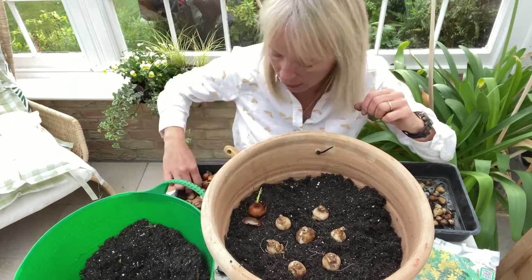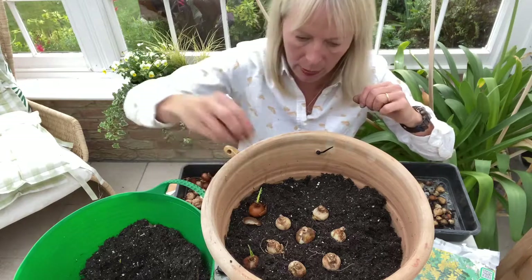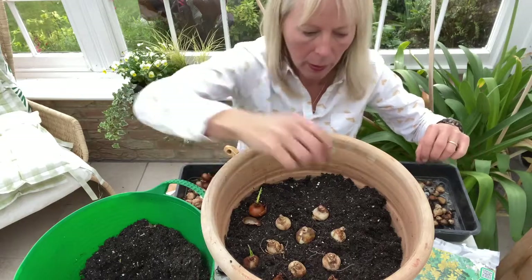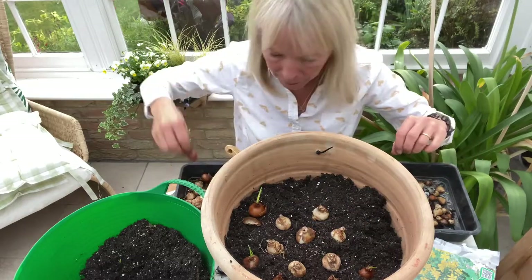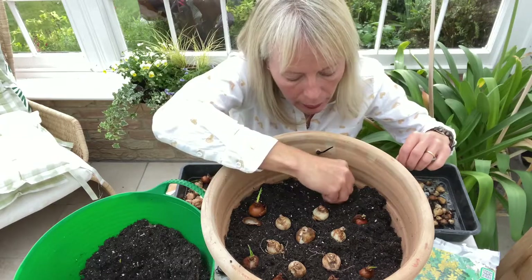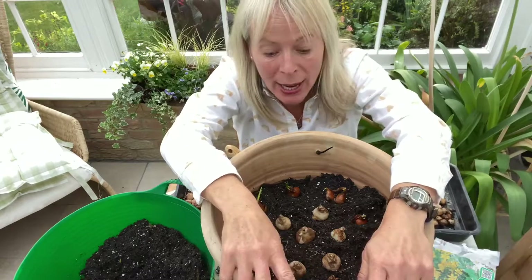Baby Moon is about 15 centimetres, and that is what I'm going to put around the outside. So keep doing your layers.